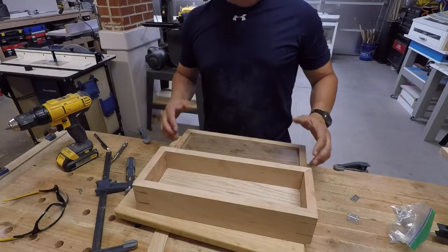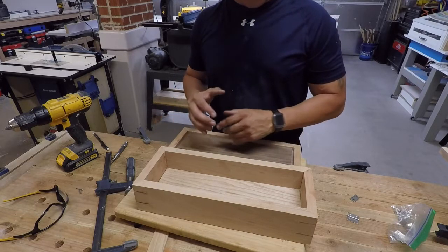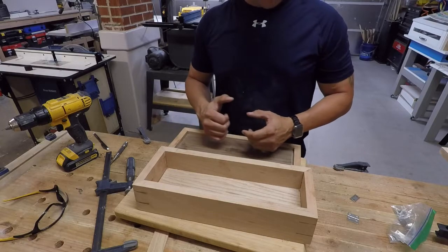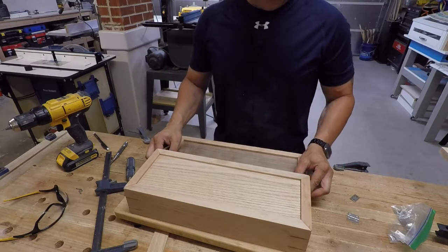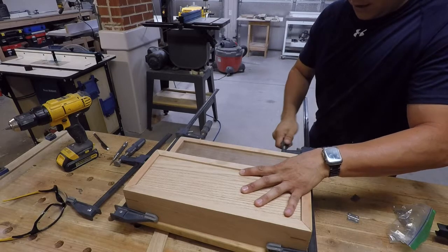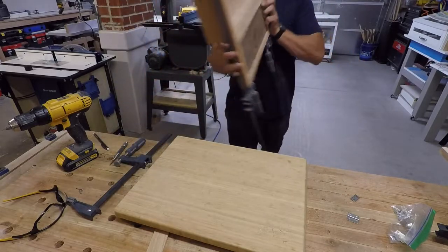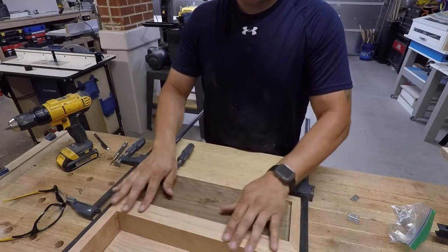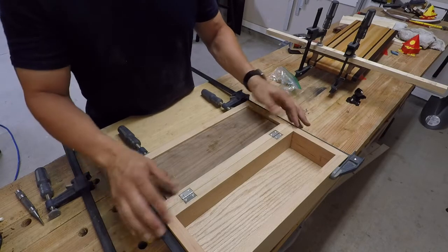Now that we have our hinges mortised out on the lid and they're perfectly lined up, we're going to do the same process as we did with the box - place the scrap piece of wood on the back side to assist with the routing. Flip this the same way, make sure you flip this board the exact same way, line this up, and clamp these together. Make sure you're putting pressure down on the lid and the box so that they are perfectly flat with each other. We are lined up and we have a perfect fit on both sides - flushed on this side, flushed on this side - and we are ready to screw these in.